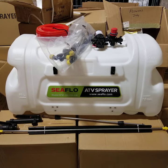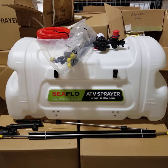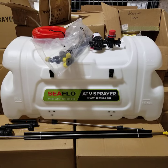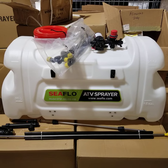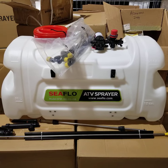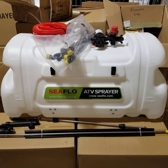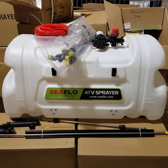Overall, it's a great sprayer loaded with accessories. The one shown here is the 100-liter version. We also have it available in the 50-liter, which is 13 gallons. Both are identical and come with the same accessories — the main difference is capacity. Available now at LibertySprayers.com — that's LibertySprayers with an S dot com. Thanks for watching.